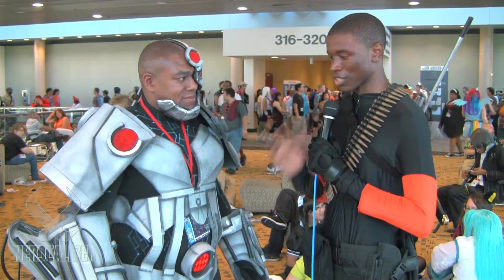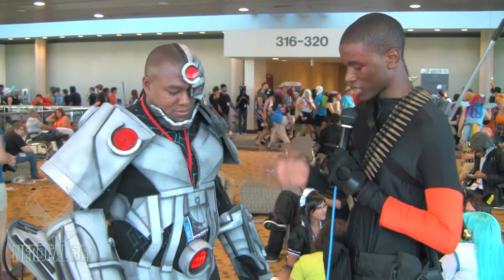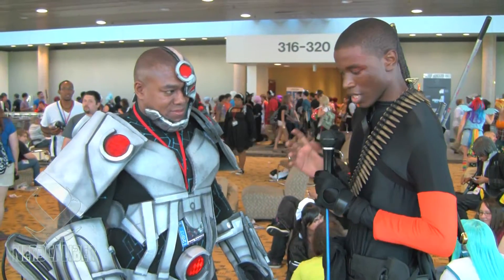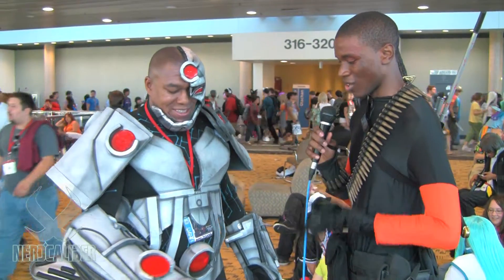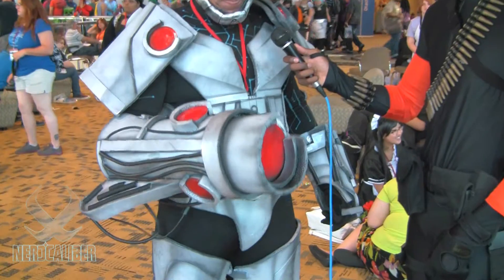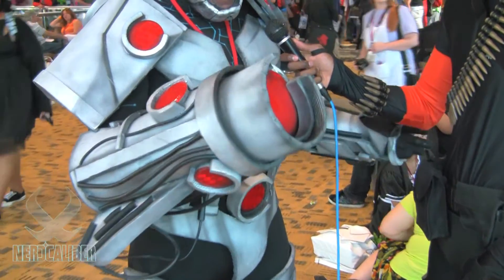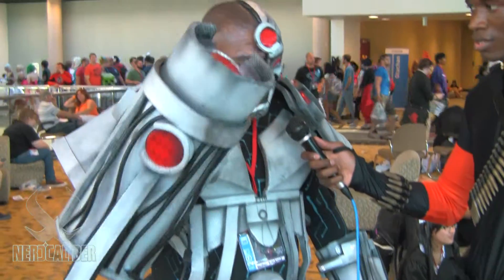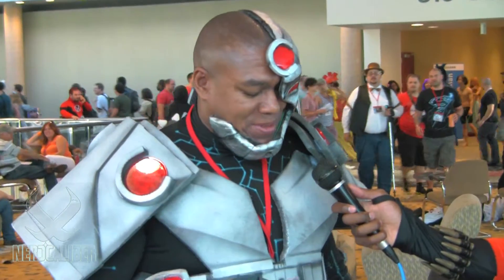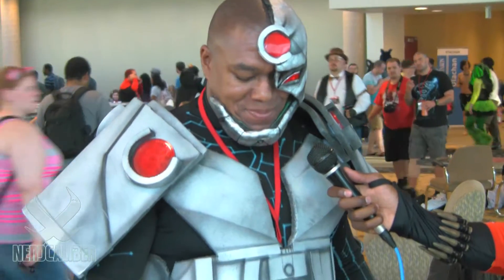I'm just going to get to it because this is probably one of the best costumes I've seen at the con so far. I saw the progress pics online. How did you make this? This is awesome. Actually, it only took about a week. This is all EVA foam — all foam — except the helmet, which is paper mache and a little bit of warble on top to keep it sturdy.